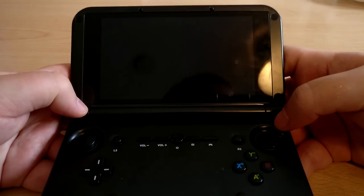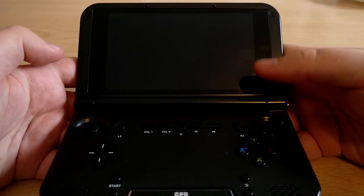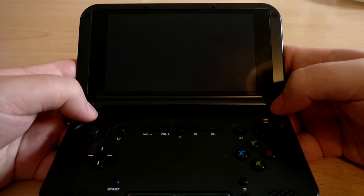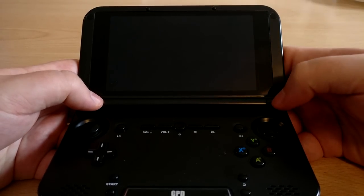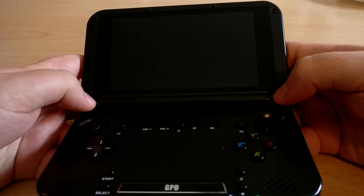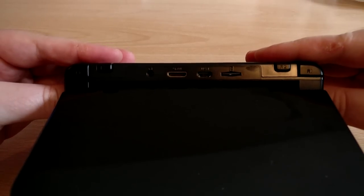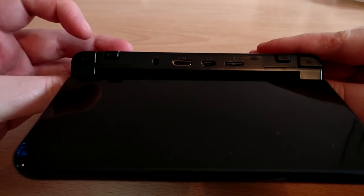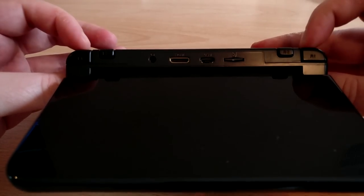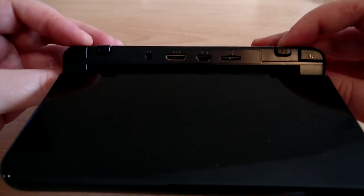The screen is a 5.2 inch touch display, allowing you to navigate Android as you would on any smartphone. It has good resolution — a 720p display — and overall it's very nice for playing games and even watching YouTube videos or movies. Flipping over to the back side, we have left and right shoulder buttons, L1 and R1, in sensible positions that are easy to get to with a nice click to them.